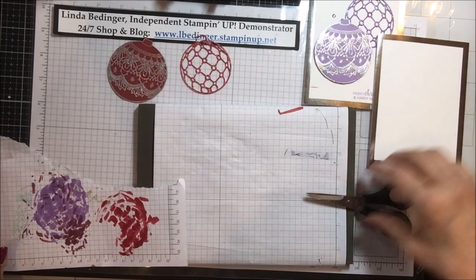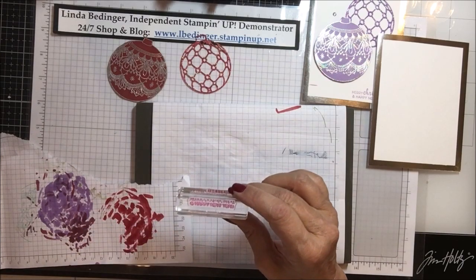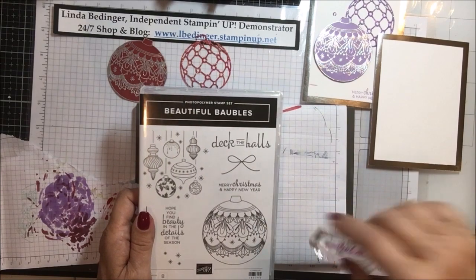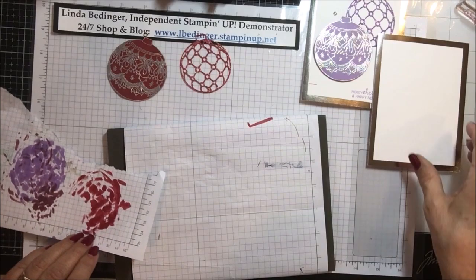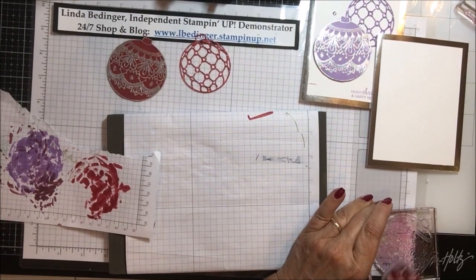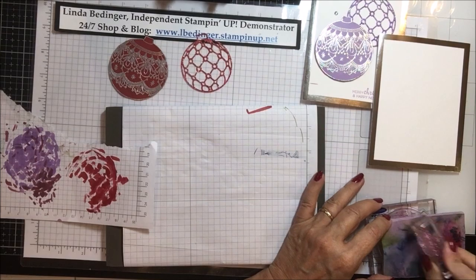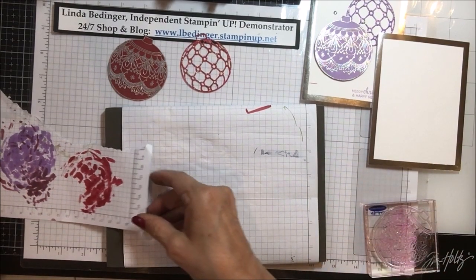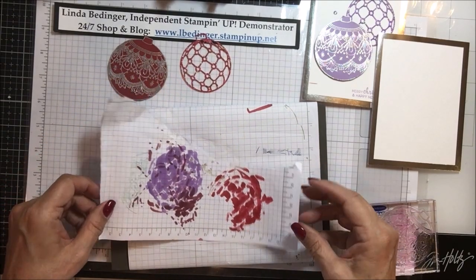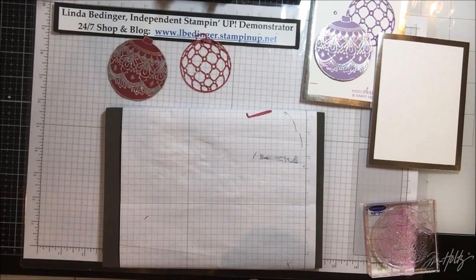Now we're all ready to put this card together. It's such a simple card. The other stamp I'm using is Merry Christmas and Happy New Year, also from this stamp set — so I'm using the ornament and the Merry Christmas and Happy New Year sentiment, and that's all the stamping there is to this. Once you do your coloring on your Dazzling Diamonds, move your scratch paper away because you don't want anything to transfer to your card.